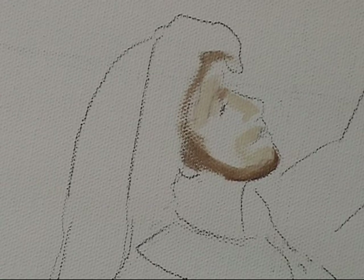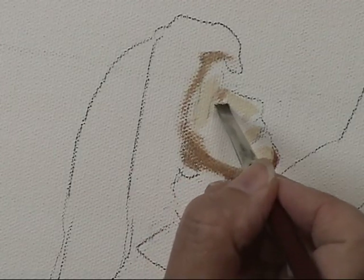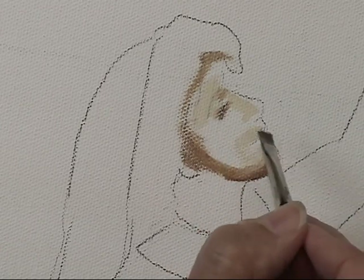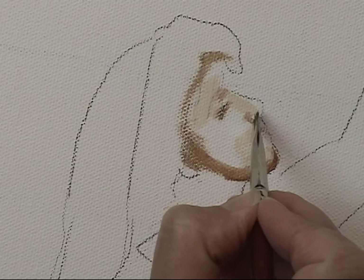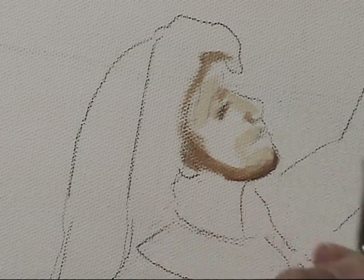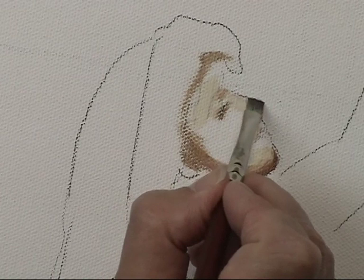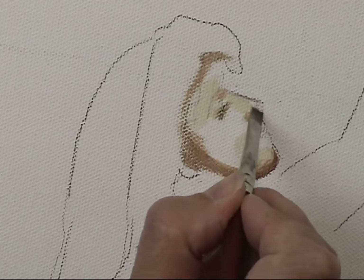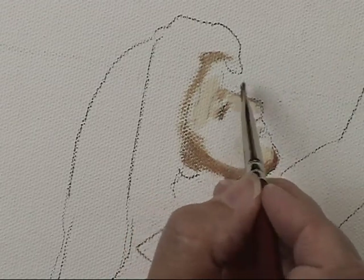Maybe you're thinking that looks so dark. Well, I think it looks very dark, but there's nothing else down to compare it to. I'm going to darken where that socket is for the eye, the nose wing, and the outside edge of the nose itself.